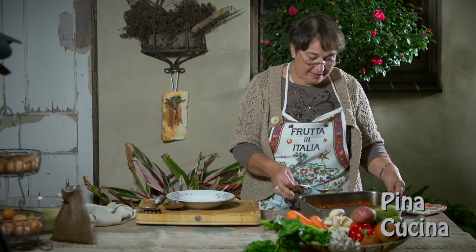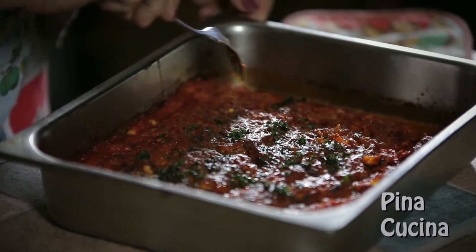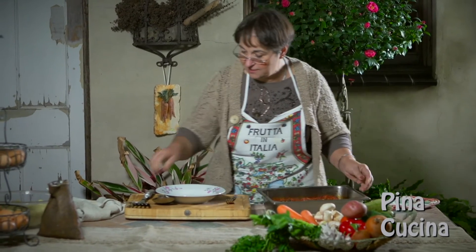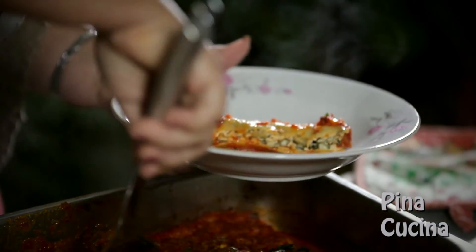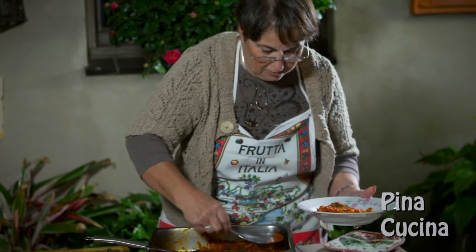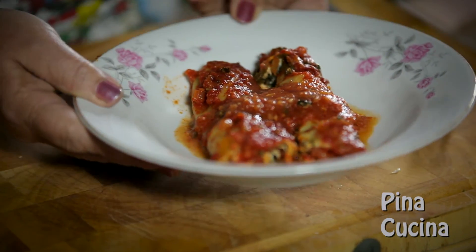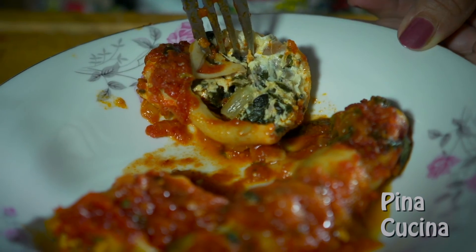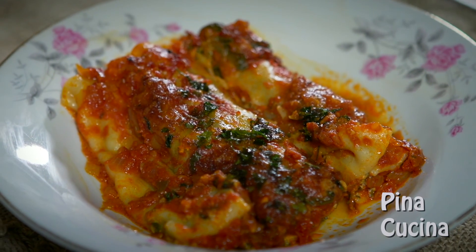And here we are — our cannelloni are ready. Pierce them with a fork to make sure: if the fork goes in nice and easy, it's ready. Everything was pretty much cooked already, so all we need to do now is put some on a plate. It's a bit tricky getting the first one out of the dish. Spoon a little bit of sauce over the top, and there you have it — spinach and ricotta cannelloni. Let's open one up and see what it looks like inside. The mozzarella is beautifully melted — this is what you're looking for. All we need now is a couple of hungry people.